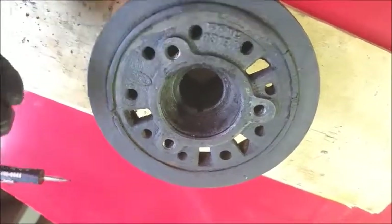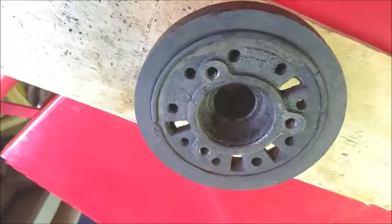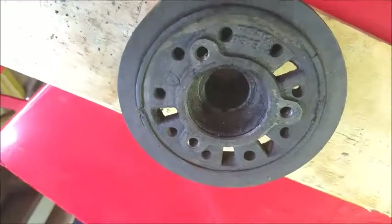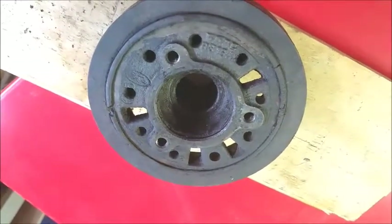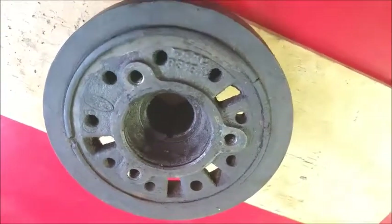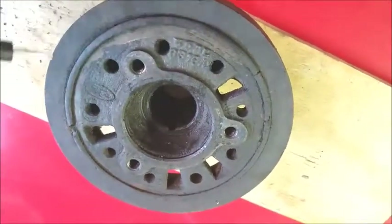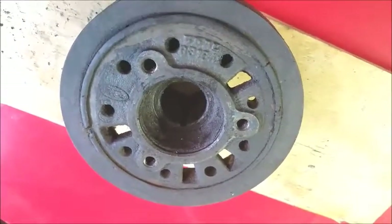So when you go to time your engine, you think you're setting your timing at 12 degrees, but you're actually — depending on which way it rotated, it's going to retard — so you're probably only setting your timing at five or six degrees. Just beware, this is a problem that occurs with age on any older car.